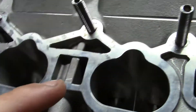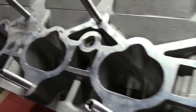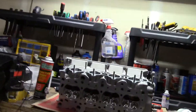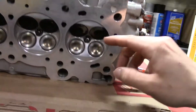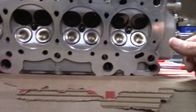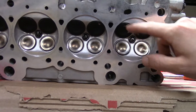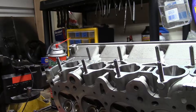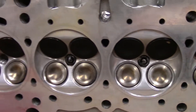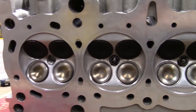We're going to fill each one of these ports with parts cleaner. You could do this with gasoline, you could do it with water. Parts cleaner is really, really thin — it's a fuel, pretty much acetone. What's going to happen is once these are filled, if there's a leak around any one of these valve seals or seats, little droplets are going to come through. So now all I'm going to do is fill that up, let it sit for about 15 minutes, and then I'll pick back up with you guys.